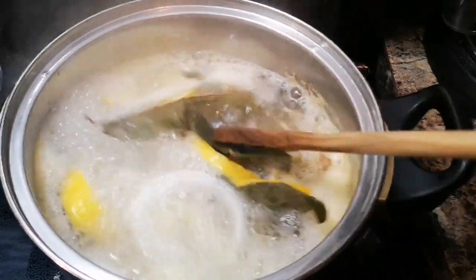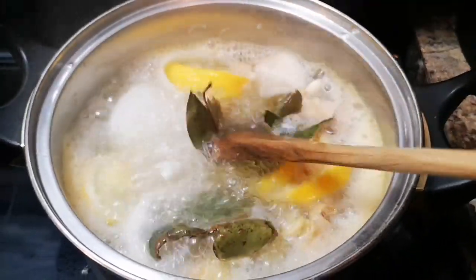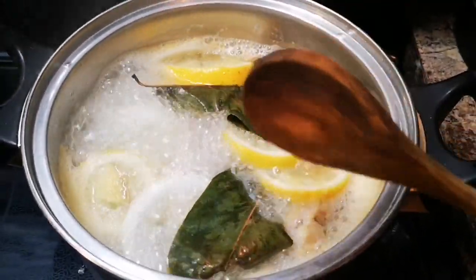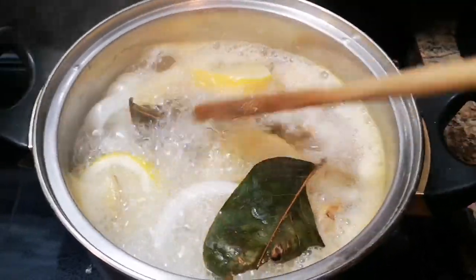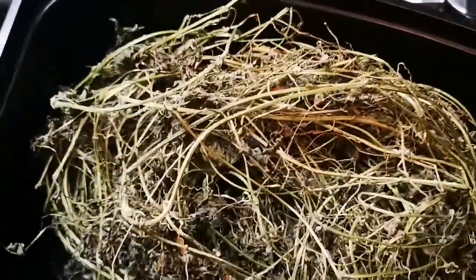I'm gonna let this boil. If you want, you can also put a little bit of turmeric in it, but I'm gonna leave the turmeric out for now. Look what I have here — some dry soursop. Soursop is good for cleansing, cold and flu.